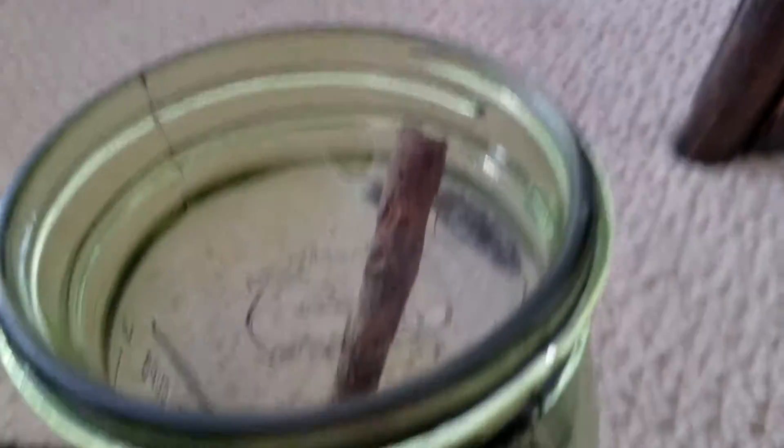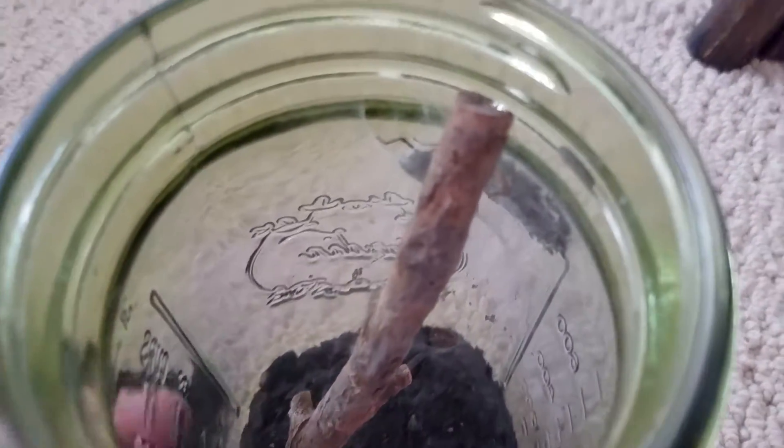I don't know when these things hatch, and I did destroy her whole web, but she did rebuild most of it on the top here, but not the bottom. She probably just wants to protect the egg sac here.